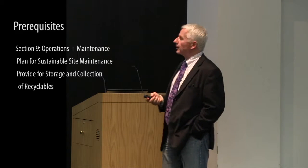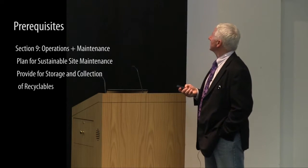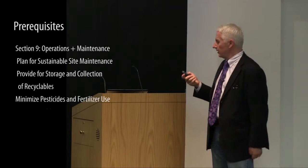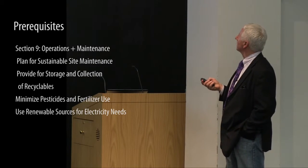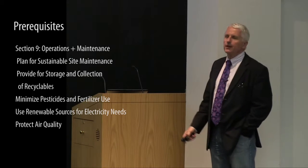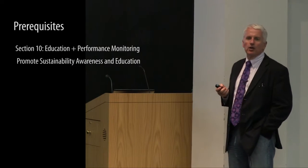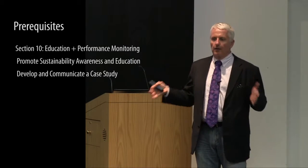Providing for storage and collection of recyclables is a prerequisite. Additional credits address recycling, minimal chemical use in the landscape — which has point ranges within the credit — reducing the use of non-renewable energy as part of maintenance, and protecting air quality during landscape maintenance, including the kind of equipment used.